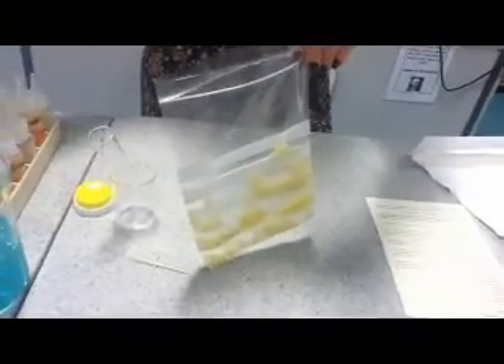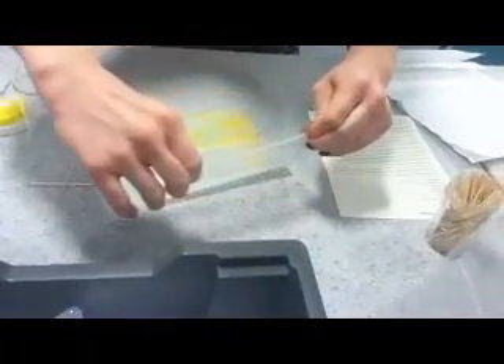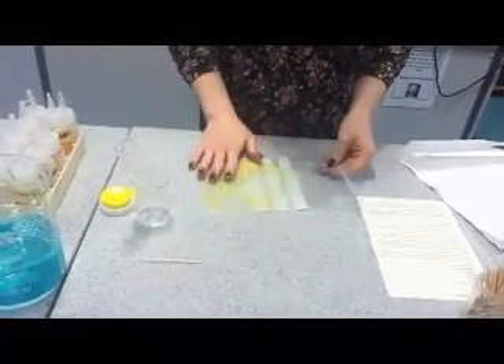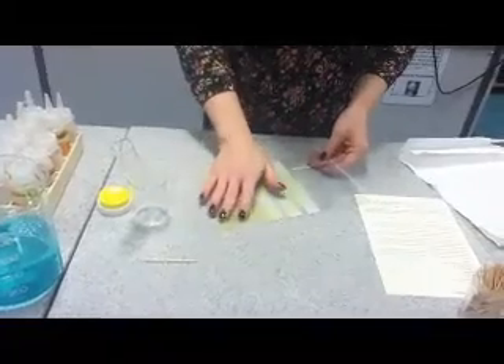You're going to add about 10 millilitres — these are one mil pipettes, so I want 10 squirts. Then try and get the air out again — you don't want air in because you don't really want bubbles. Seal it properly because we don't want banana mush squirting everywhere. Give it a little massage again and try to get all the fairy liquid around as many of those nuclei as you can.